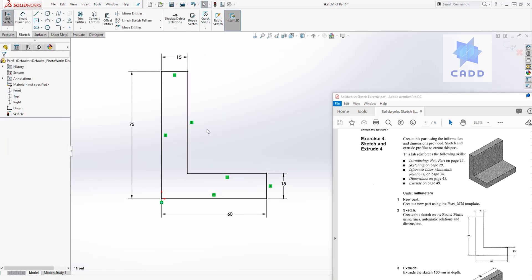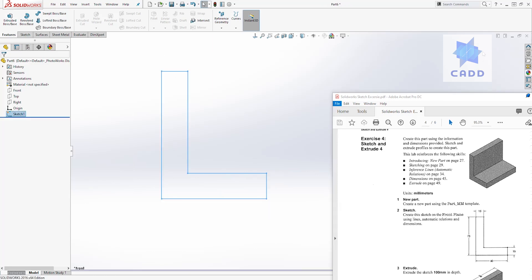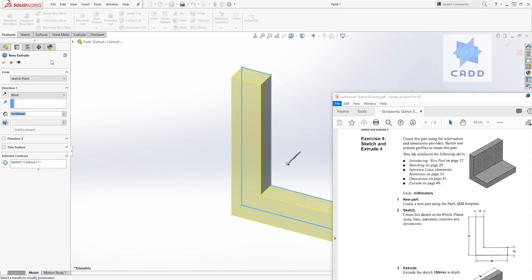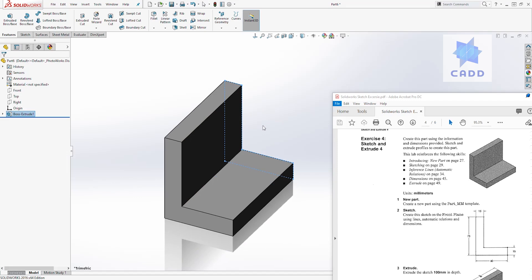To exit your sketch you can either come to the feature tab and select extrude, or you can exit the sketch first and then come to extrude — though that has more steps, which is why I just always click in the features tab directly. Once you have that, you can extrude it the specified distance, which is 100. Enter 100 and click OK. That's how you create that shape. Let's move on to the next exercise.